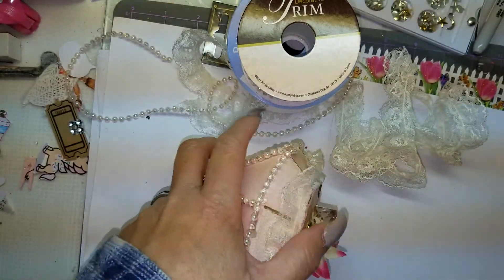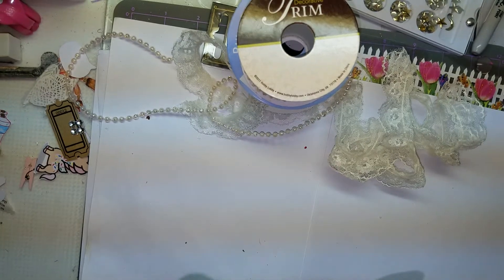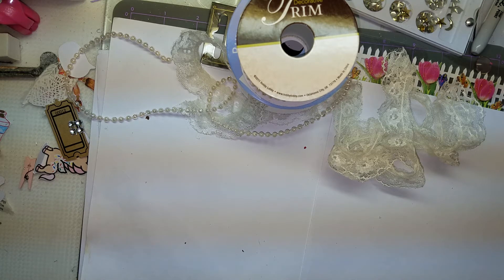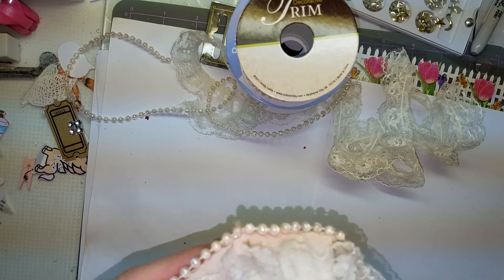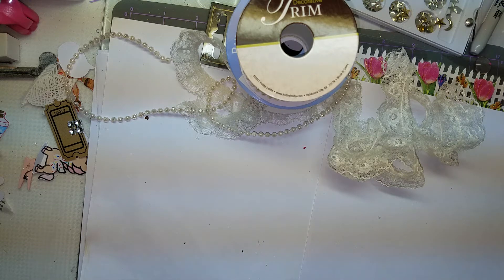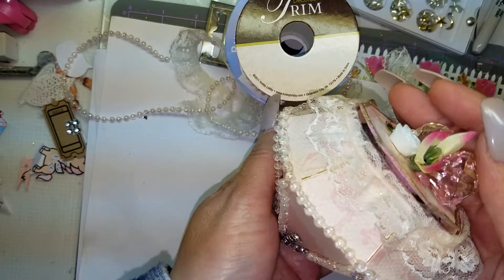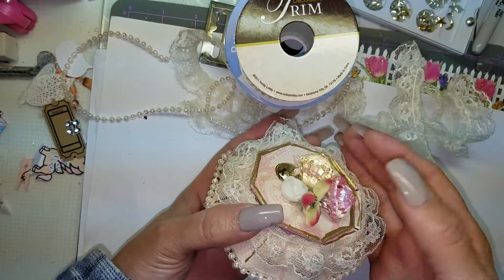So I picked up a die from Spellbinders — it's a diamond shape — and I thought, oh my gosh, that is so cute. The price wasn't all that cute, but they had a sale going on. It was $50-something for this die, and it's a diamond, and I love my diamonds even if they are just made out of paper.